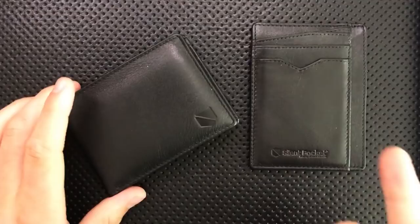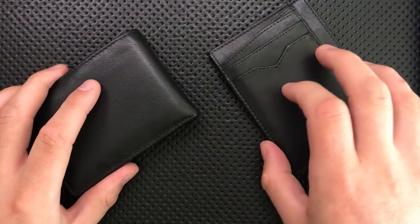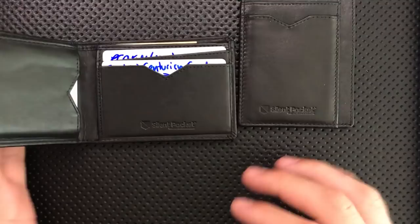Hey everybody, Nick here, and today I've got a review for you of these two wallets right here. These are both from Silent Pocket, which is a brand I hadn't heard of before. And both of these are just wallets, like you keep in your pocket and you keep cash and whatnot in. First off, I want to thank Silent Pocket, the company, for sending these little guys along.